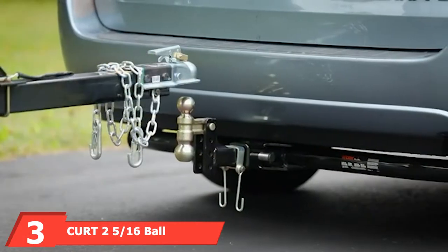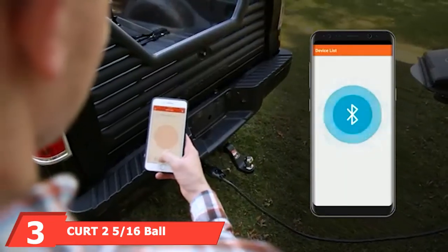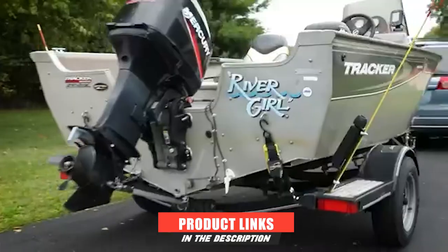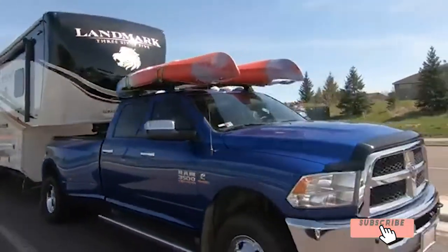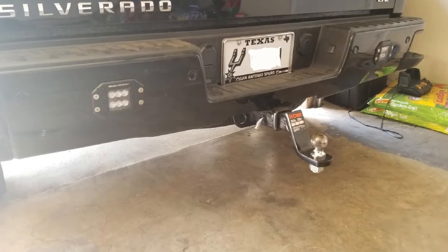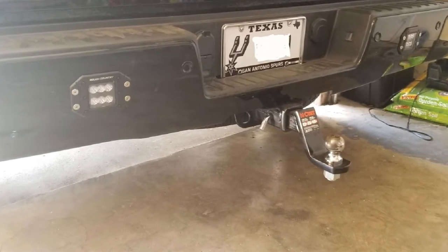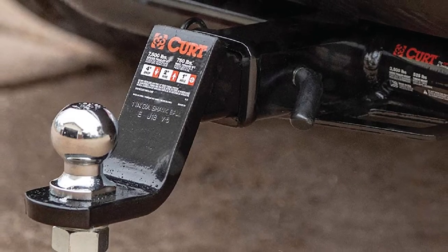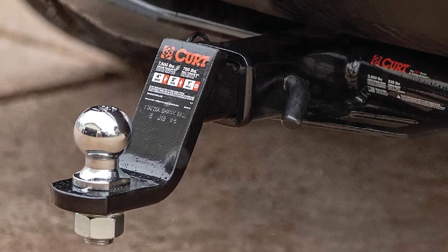The number 3 position is held by the Curt 2 5/16 Ball. At a glance, this product appears just about identical to the last Curt hitch, but it does differ in a few key categories. First of all, it features the larger 2 5/16-inch size, which can swap down in favor of a regular 2-inch. It also gives an extra 2 inches of drop, making 4 total — perfect for trucks with a little bit of suspension lift. Gross trailer weight is rated at 7,500 pounds, and it sports the same powder-coated shank with chrome ball as its predecessor.